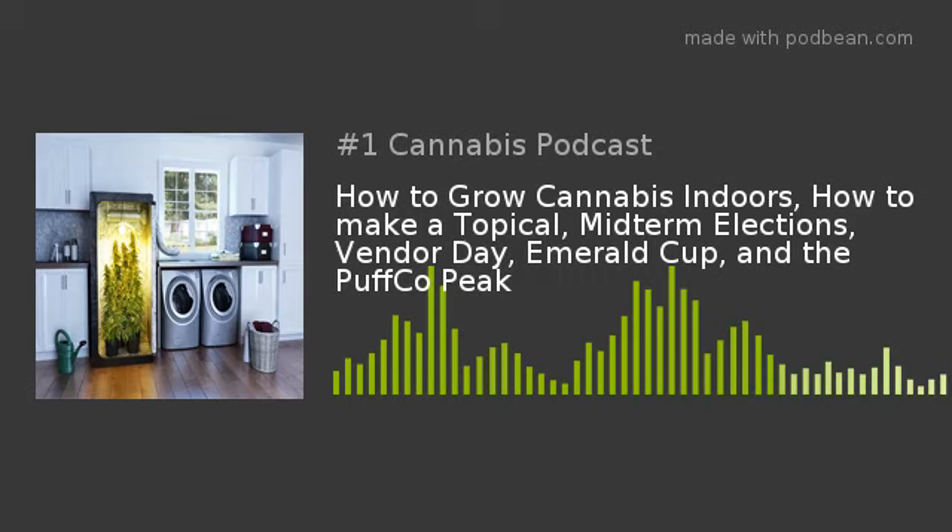That'll be an all-day event at Purple Lotus, November 17th — 1 to 5 PM. See y'all there.